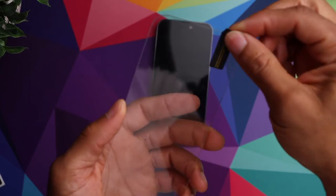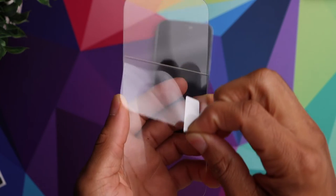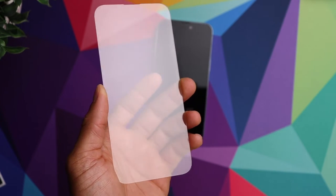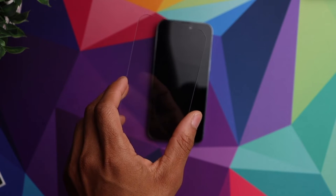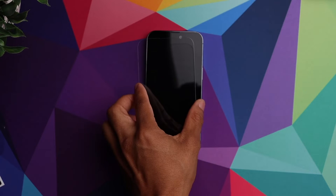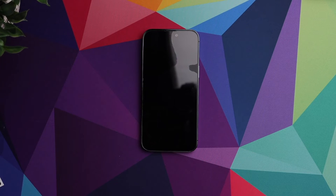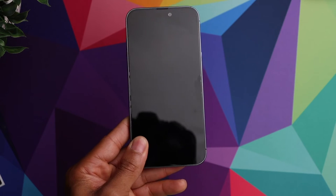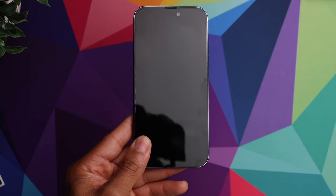What you want to do is go ahead and remove the adhesive from the screen protector, then we're going to line it up with the phone and pretty much let it adhere itself to the phone. As you can see, it went on nice and easy, and it is a tempered glass screen protector so it's going to give you some really good protection for your screen.